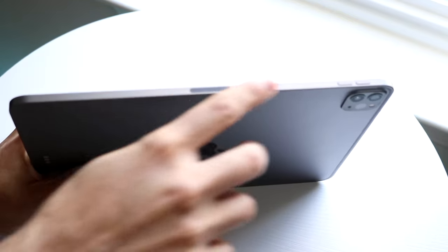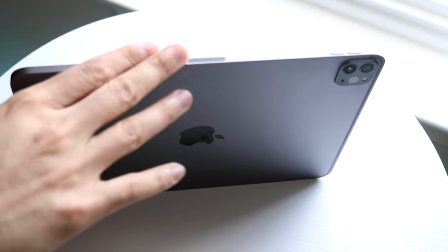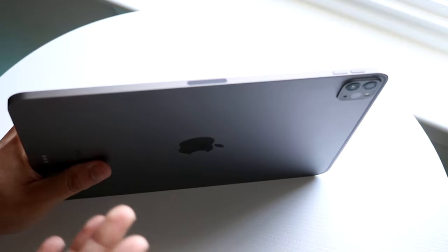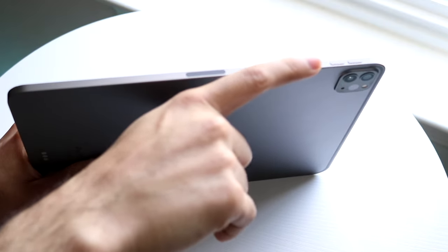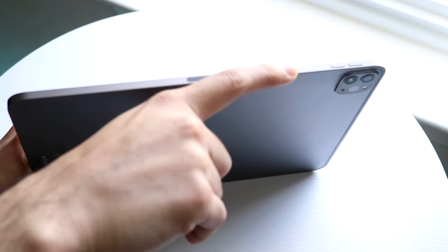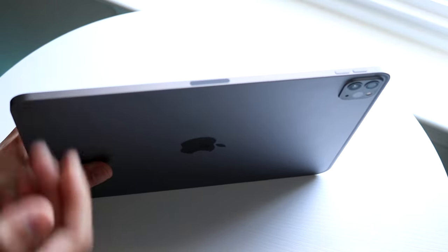On the right side, we have a little magnetic band where you can actually place an Apple Pencil 2, which is really cool. If you have an Apple Pencil 2, you can place it right here and it'll charge it. You also have your volume up and volume down buttons on the top right, so you can quickly toggle the volume.